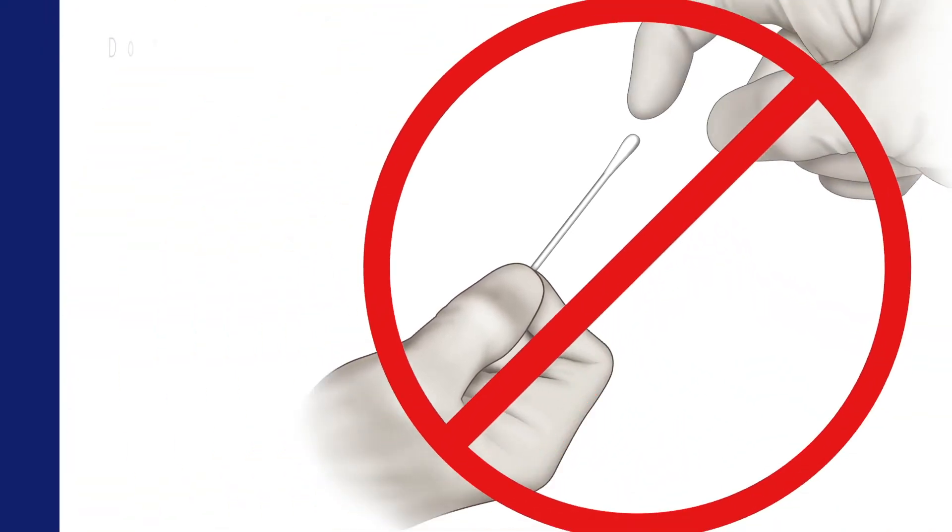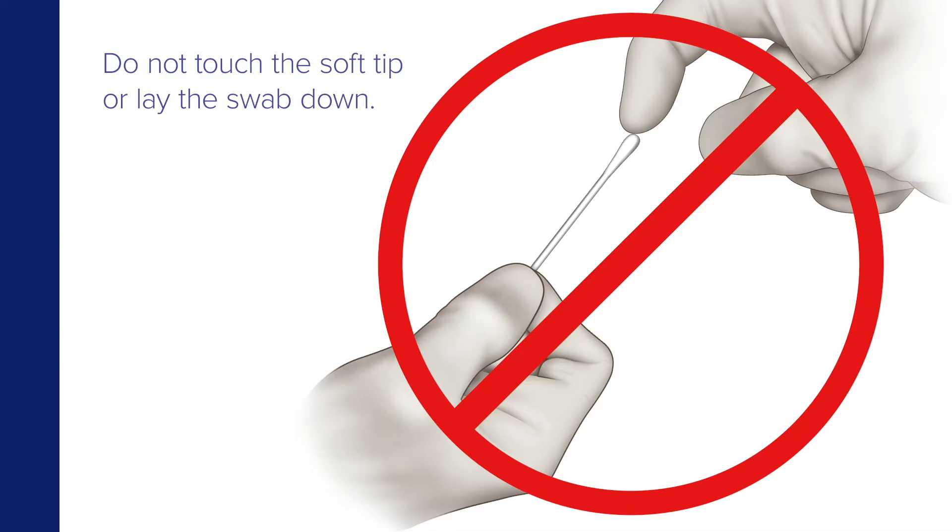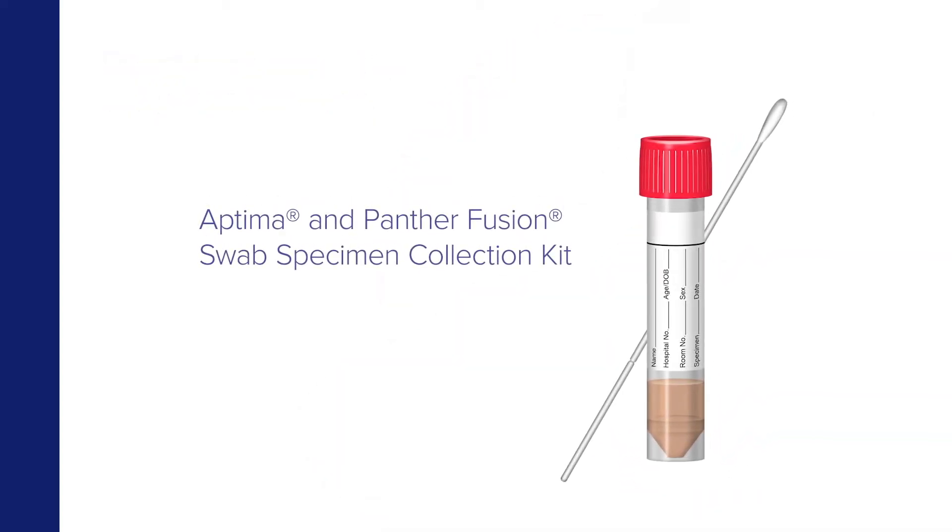Start by removing the swab from the package. To avoid contamination, do not touch the soft tip or lay the swab down. If the soft tip is touched, laid down, or dropped, discard it and get a new swab specimen collection kit.